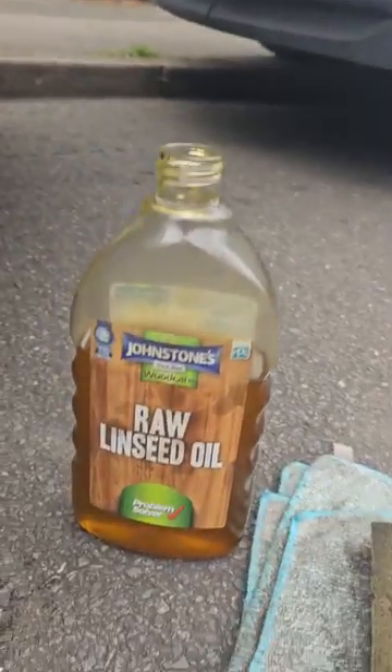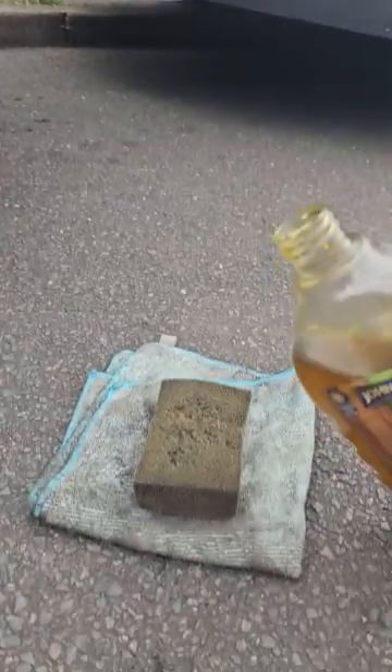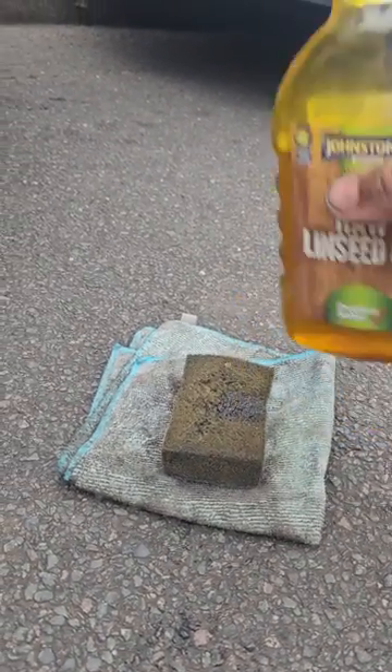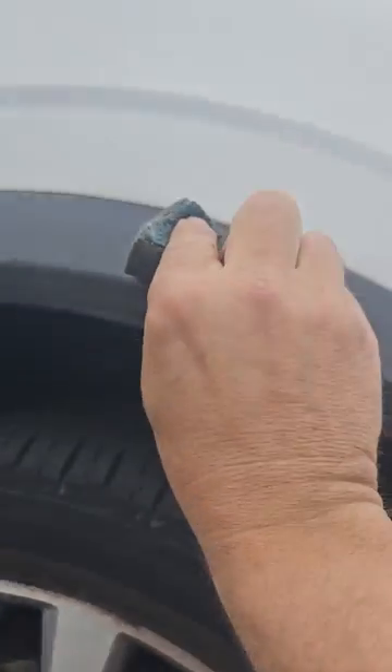Get yourself to any DIY shop — I'll not name them — get yourself some linseed oil. Get a dirty sponge, one that the wife don't want back, and honestly just a little tiny bit. There we go, let's go round — there you go, round she goes on the sponge.